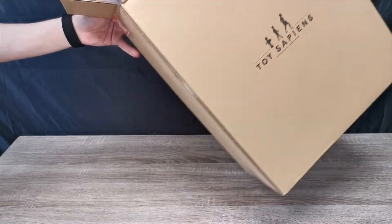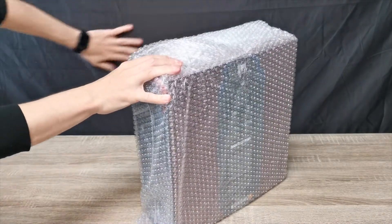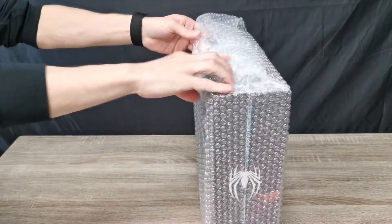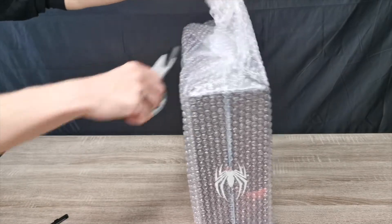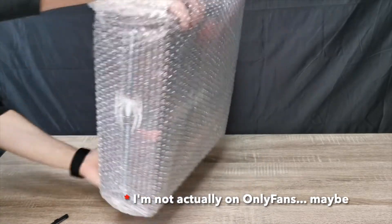All right, there we are — lots of bubble wrap, just how I like it. Hope you like my nice silky setup here. I only usually use it for special videos. I thought I'd get this nice creased silky sheet out for you guys.